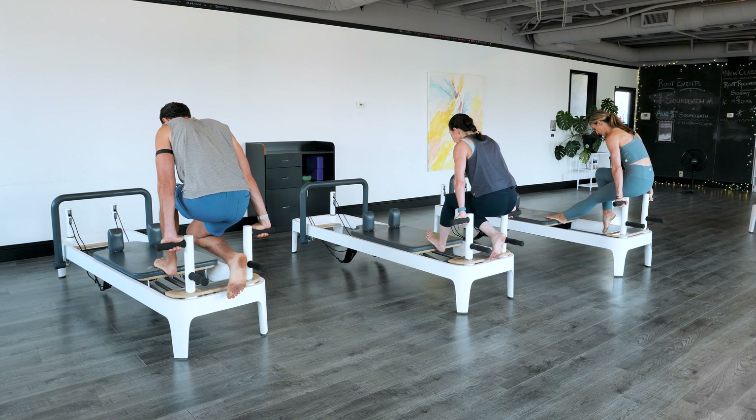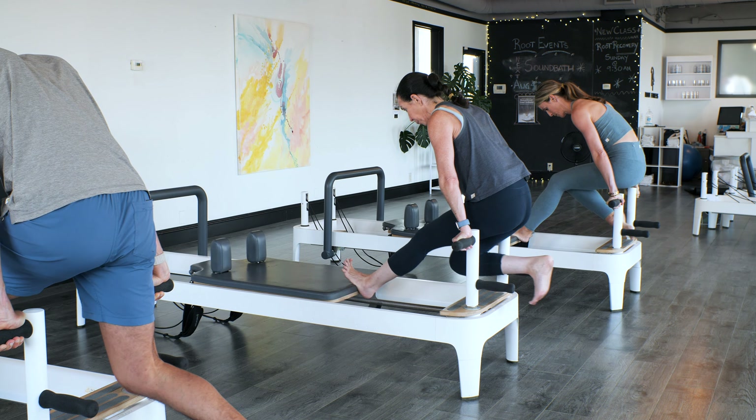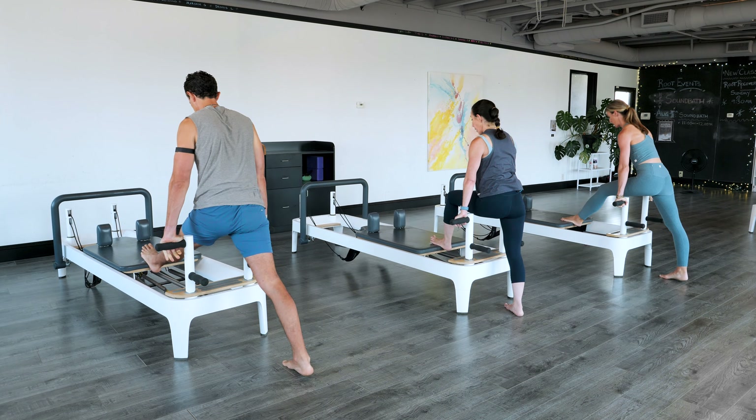We're going to take our right heel that's behind us and push it out a little bit, bring it in a little bit. Push it out, bring it in. Press it out — last one. Hold it out. Send the right foot to the floor, bend the left knee.